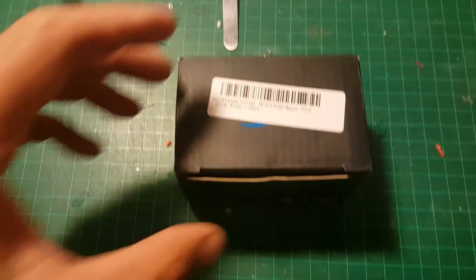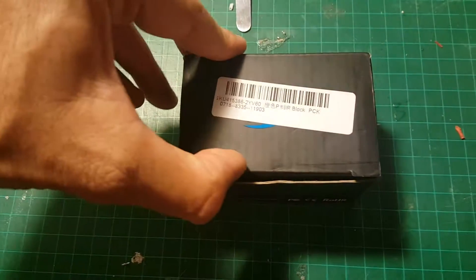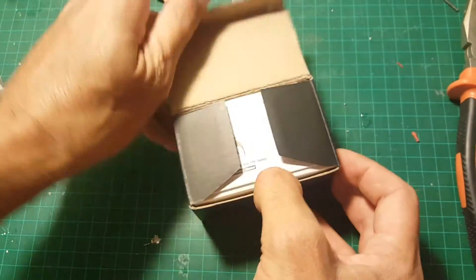Hi! This is a quick unboxing and review of the Foxeer Aerocon. So let's open the box and see what we're getting inside.